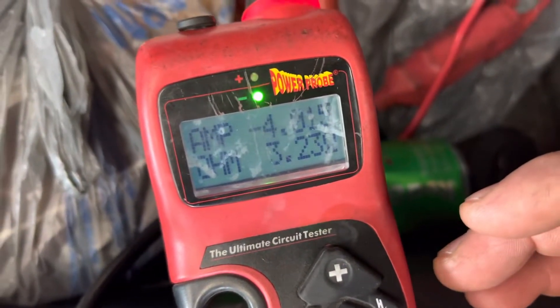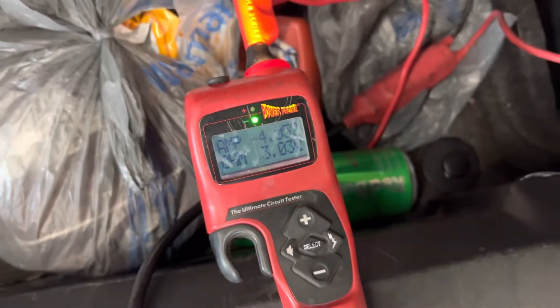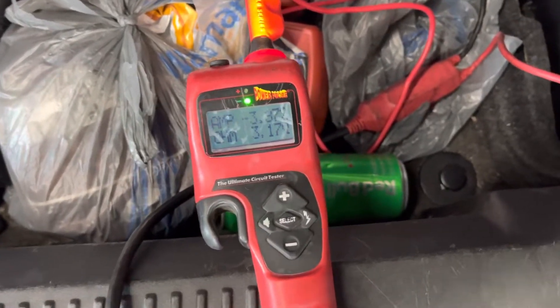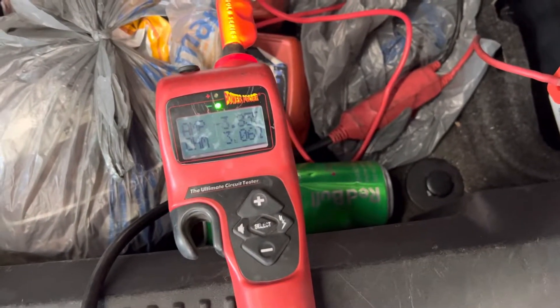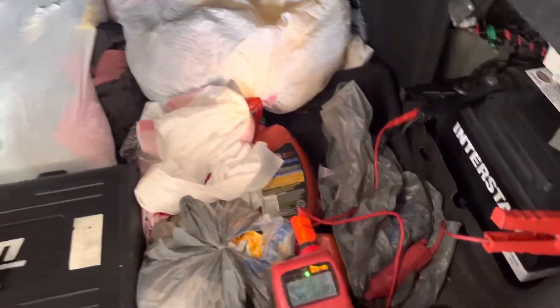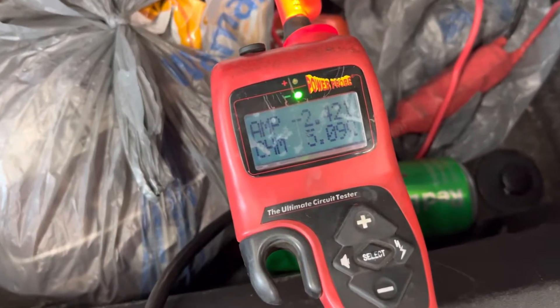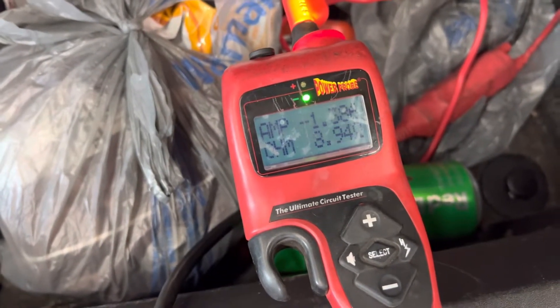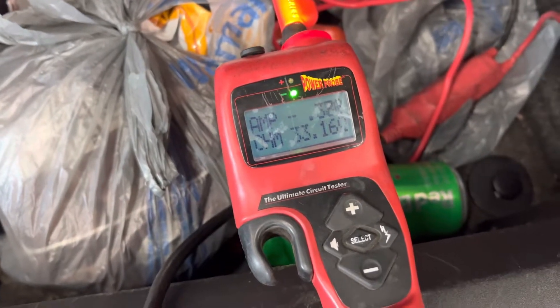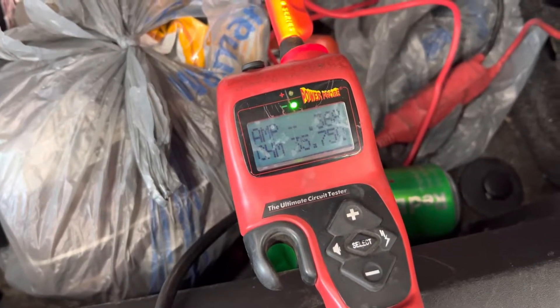Right now it's drawing 4 amps, and then as it goes to sleep — as the modules go to sleep — it will lower in amperage. On this Cadillac I have the trunk latch shut so the trunk lights aren't on inside the trunk. You just watch: it dropped down to 2 amps, then 1 amp, then a third of an amp. This one took about 10 minutes to go all the way to sleep.